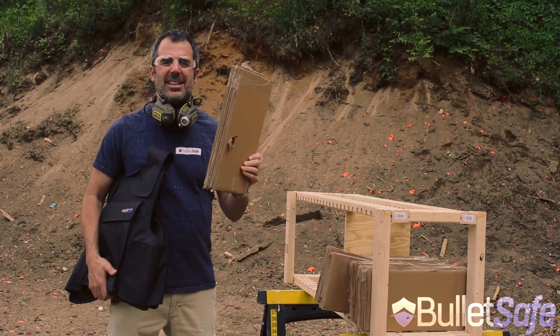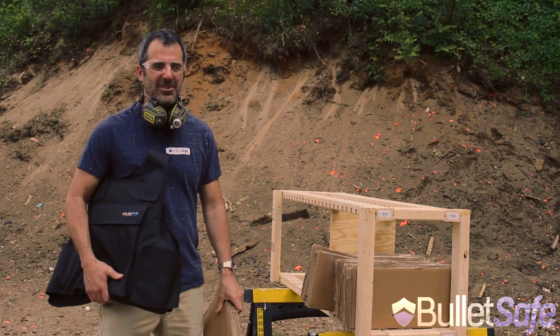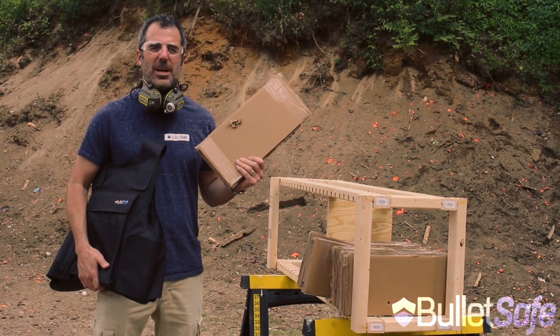Alright folks, here's your lesson. Someone's got a gun, do not hide behind cardboard no matter how many layers you have. A better choice might be a bulletproof vest, like ours. I'm Tom from BulletSafe, thanks for watching.